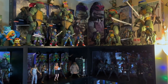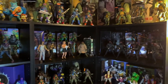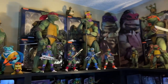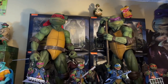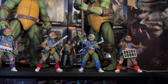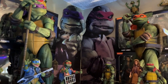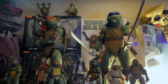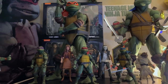Coming over here to my NECA movie figure display, and again kind of mixing in some of my Playmates figures with these. I have pretty much all my movie figures over here, including my Playmates ones now. This kind of always revolves around my corner because I just don't really have a better place to put those cardboard cutouts. I feel like those are kind of a centerpiece of my collection — it's one of those things I have that not a lot of other people have. My grandpa got me those when I was a little kid. He was one of the guys that distributed VHS tapes to stores that rented them, so he would always get his hands on cool promotional stuff and hook me up with things like that when I was a kid.